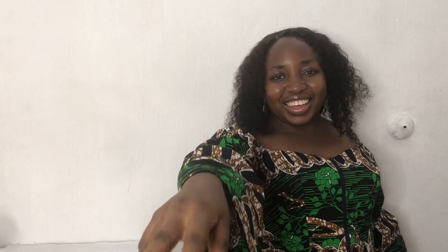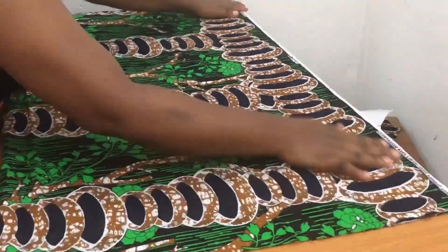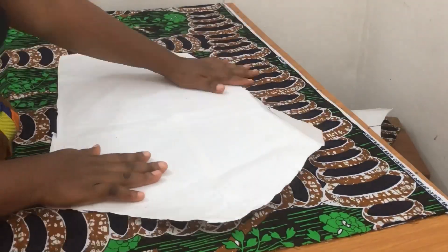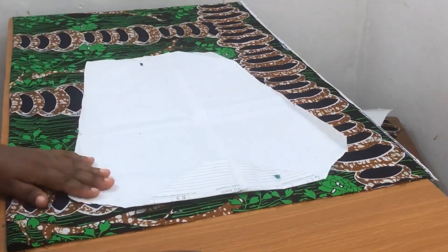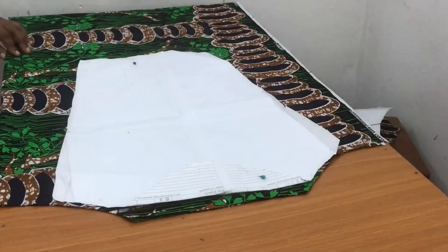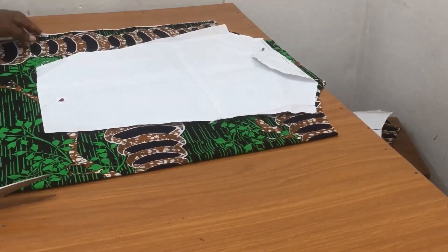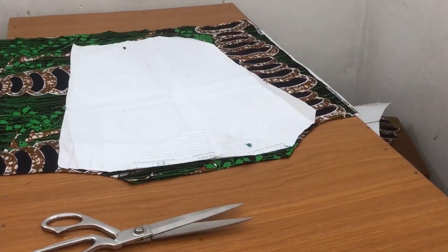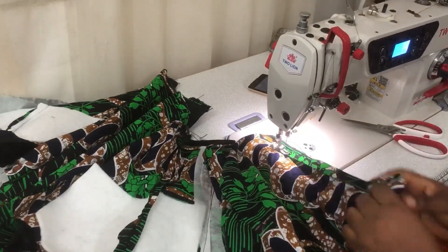Now let us cut our sleeve. For the sleeve I have a basic sleeve pattern — I just folded the fabric into two. The Ankara is 45 inches wide, so I just folded it in half. For my basic sleeve pattern I folded the sleeve cap portion in and cut around it, cutting how long I want the sleeve to be. It's basically just a rectangle, and I'm going to open it up into two pieces — each piece will be about 22 inches wide.